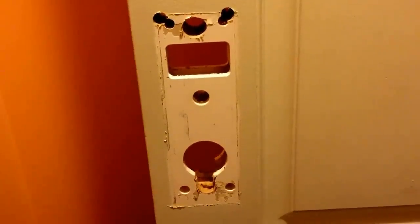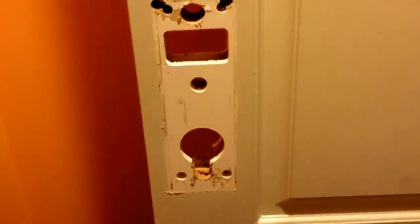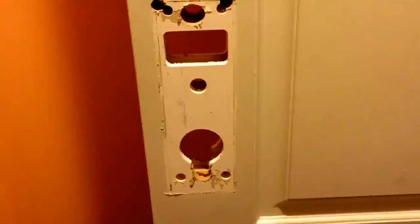How to install a lock. Make sure the wood is prepped.